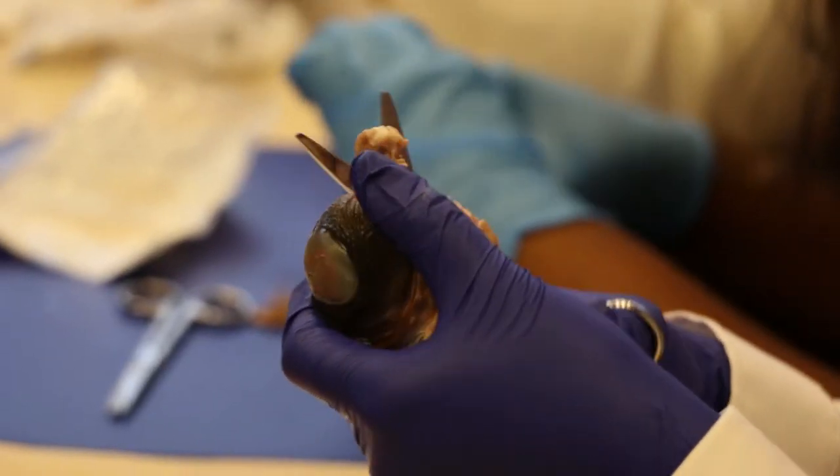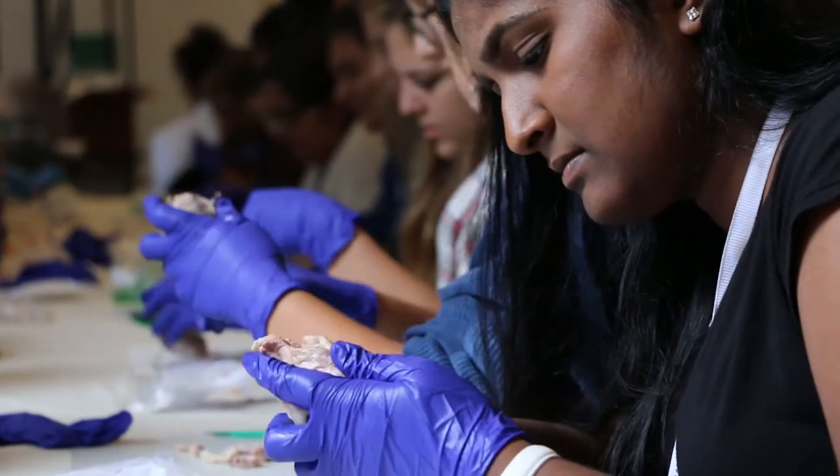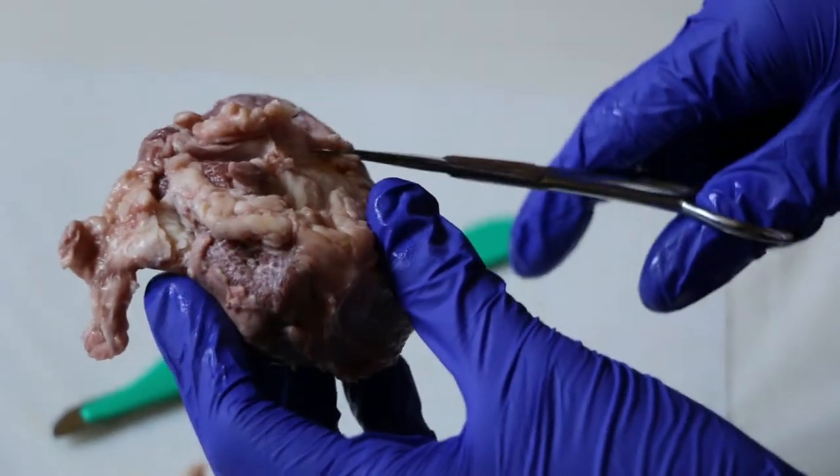I just dissected an eye. Once we opened it up, there was a little goo that spilled out — it was pretty fun. Pretty cool to see what we have. You kind of take all these things for granted about the eye. In your everyday life you just see things, but you don't really think about the mechanism behind how you see.